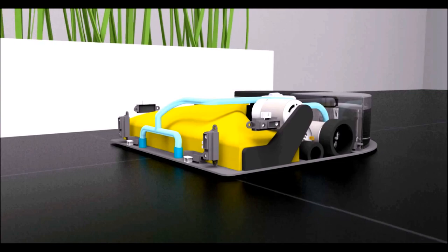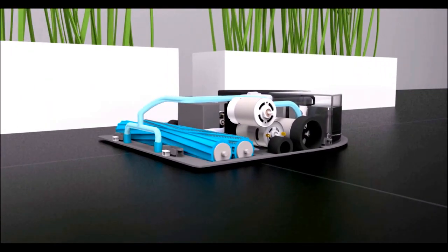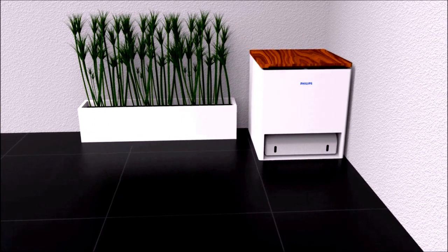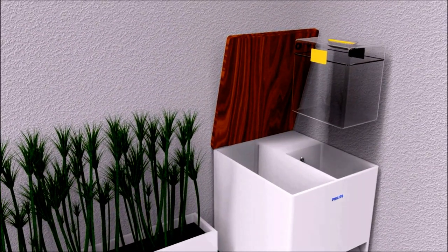Sweepy does not only vacuum, it also mops your floor in order to deliver an excellent cleaning quality. Sweepy comes with a docking station which cleans, recharges, fills and empties Sweepy. Thanks to the large storage, you only have to refill and empty the docking station after a week.